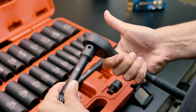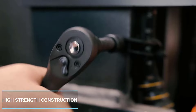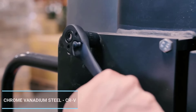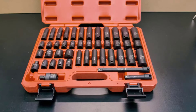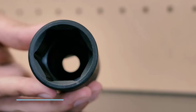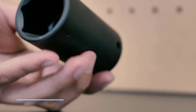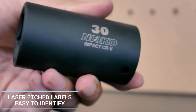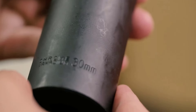Number 4: NEIKO 02448A drive master impact socket set. This set is well loved by enthusiasts and professionals looking for affordable options. For the price point, the quality of the product is remarkable. The kit provides a range of deep and shallow sockets suited for various activities. The pieces are made of heavy-duty drop-forged vanadium steel and can withstand high levels of heat and extreme torque. The blow-molded case provides much-needed protection and is lightweight. Additionally, you get an extension bar and a joint adapter included, useful when you need to access difficult-to-reach fasteners.